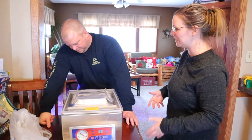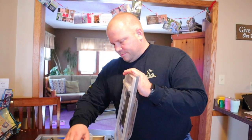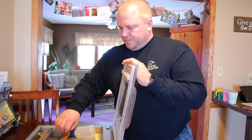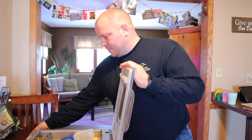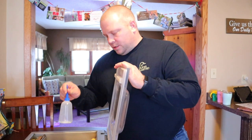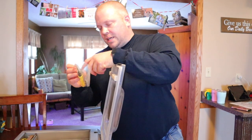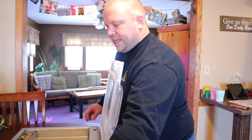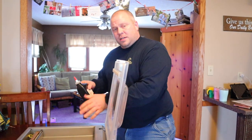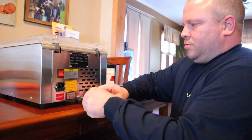It comes with instructions, a power cord, a heat strip — it's like a tape that goes over the sealing area and does the sealing — and it comes with two of those. It also includes an oil squeeze bottle, parts, and an extra heat strip. Note that it does not come with the oil itself — I'll put a link below. There's also a spot for the allen wrench.